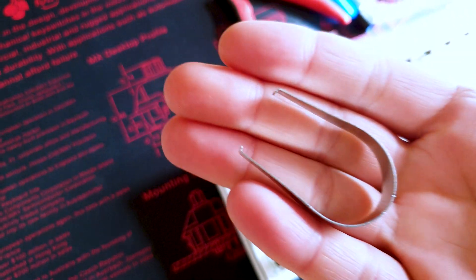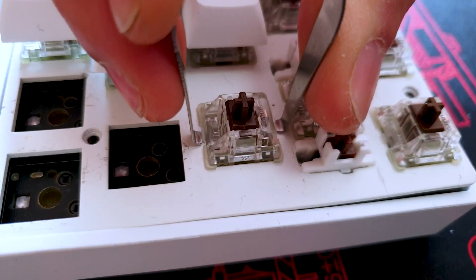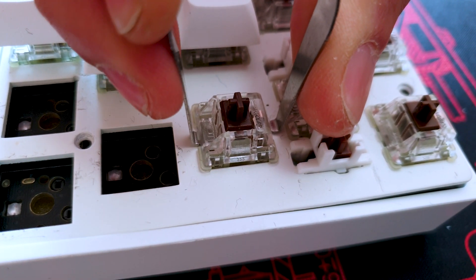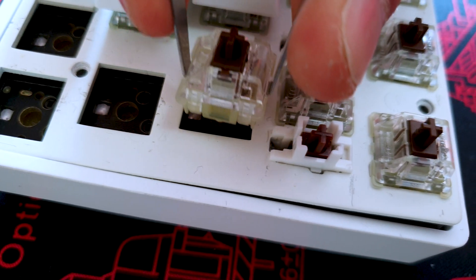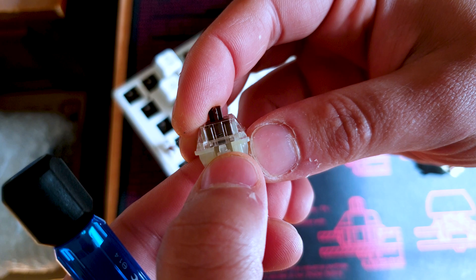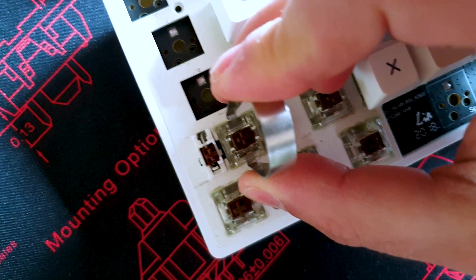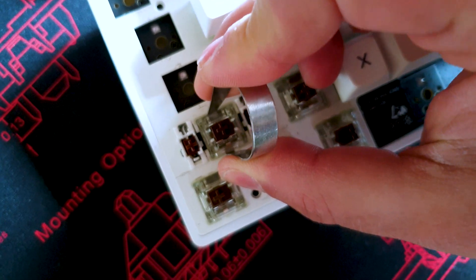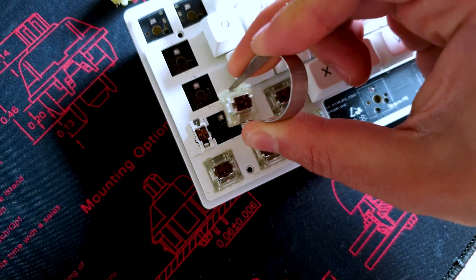Now I'm going to show you how to remove switches with a switch puller. You get your switch puller and place it on top of the switch. There are little tabs that you push on the top and on the bottom. These tabs have clips that clip into the PCB. Push the tabs in from top and bottom, then pull the switch. Sometimes you need to pull a bit harder than usual, but it will come out — just take your time.